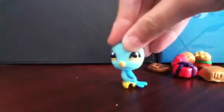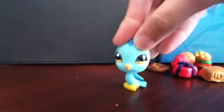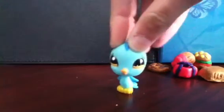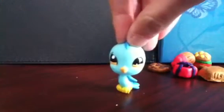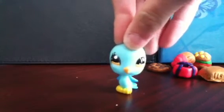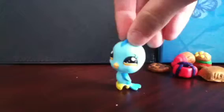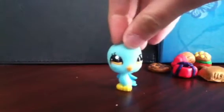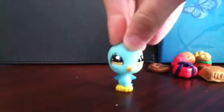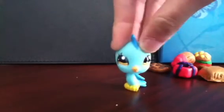Hey guys, LovePink409 here, and I recently just made some new polymer clay creations. I'll show you those now, but I just want to say that they're not very good, like always, but I tried my best. Please, no mean comments.